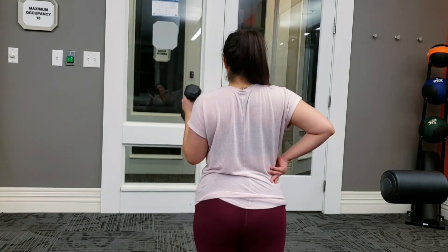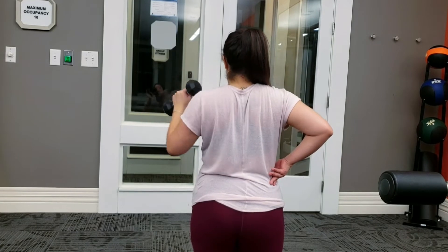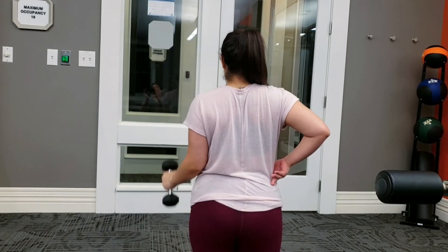Going into a superset with a hammer curl straight into a tricep extension. For these, you're doing three sets of eight.